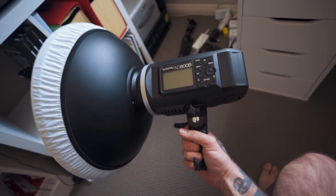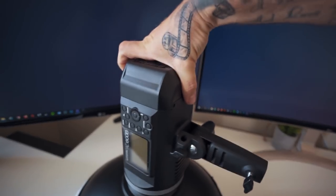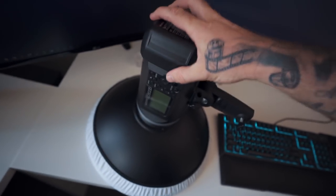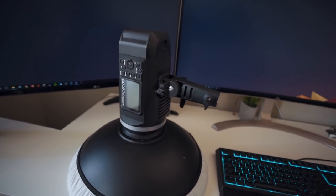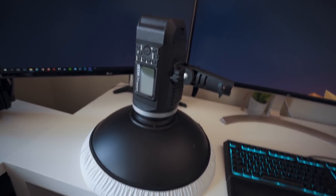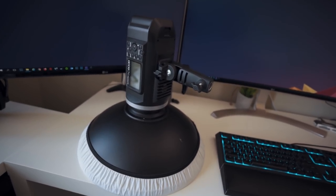Here I have my big flash — this is an AD600 from Godox. This thing is crazy powerful. It has a lithium-ion battery pack so it's completely wireless with radio built in — more than powerful enough for anything at a wedding. I have two of them which I also use in the studio. Right now I just have a little beauty dish on it, but it has a Bowens mount system so you can put all sorts of soft boxes and modifiers on there.